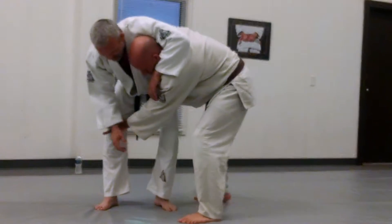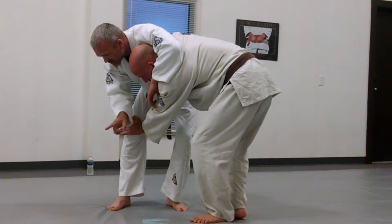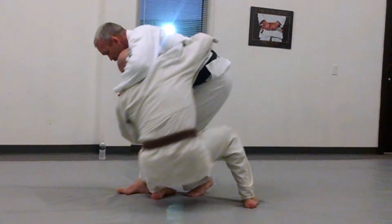So he spreads his base nice and wide — beautiful. He steps up, and as he steps in, his goal is to sit as far over here as possible. So he steps and goes.